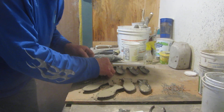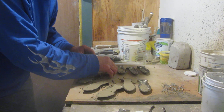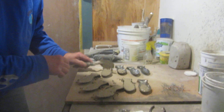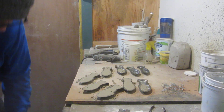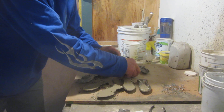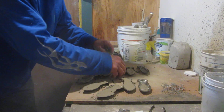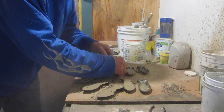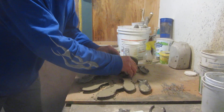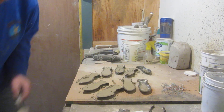The weather outside is frightful, but I'm making something delightful. When you pour the concrete, let it flow, let it flow, let it flow. Anyways, I know, I know. So this is how you do it.